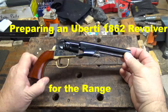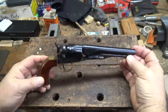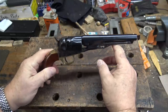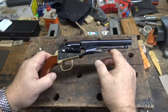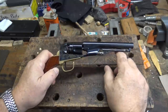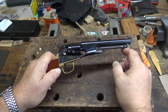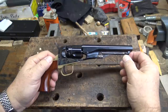I recently bought from Dixie Gun Works this Uberti 1862 Police Model revolver. This is a 36 caliber revolver, but it's built on the 31 caliber pocket model frame. They did what they did with the 1860 44 — they took a 1851 Navy frame, a 36 frame, cut a step in it and blew out the front of the cylinder to 44 caliber. Same thing here: took a 31 caliber gun, cut a step down, blew out the cylinder so they could chamber it in 36. It's a very sleek little gun and I'm going to smooth it up a little bit before taking it out to the range.